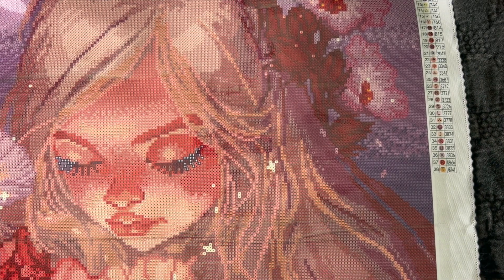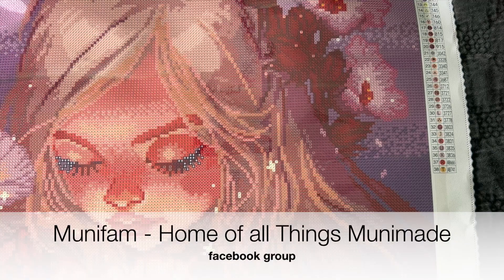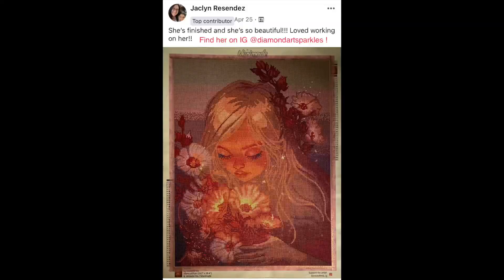If you want to see a finished version of this painting, I'll send you over to Mooney Made's Facebook group — I'm going to link it in the description. I think it's called Mooney Fam, All Things Mooney Made, or Home of Mooney Made, something like that. A fellow community member recently finished this one, so you can see what she looks like completed with diamond stones.